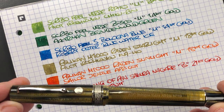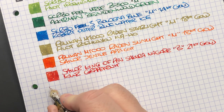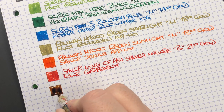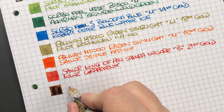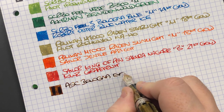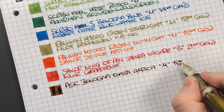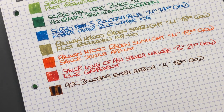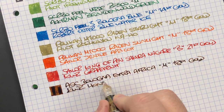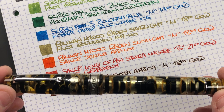The next pen is the Armando Simoni Club Bologna Extra Africa — let's do an ink swatch. This is the ASC Bologna Extra Africa in a medium 18-karat gold magic flex nib. You can see just how wet these nibs write. The ink in here is KWZ Honey, which is a beautiful ink.